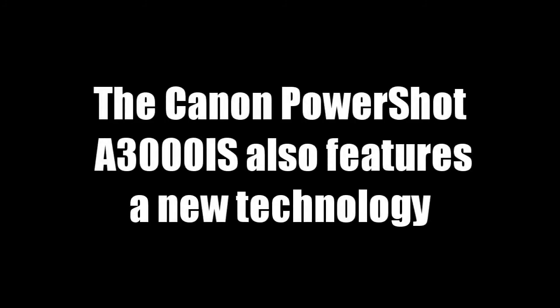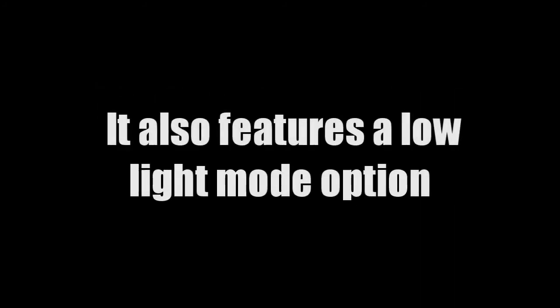The Canon PowerShot A3000IS also features a new technology that can adjust to any shooting situation. With the smart auto technology, the camera will choose the proper adjustments and settings when capturing unforgettable and special images. It also features a low light mode option that enhances shooting capabilities even in dim lighting, with no need to add any additional light if you want clarity and visual accuracy.